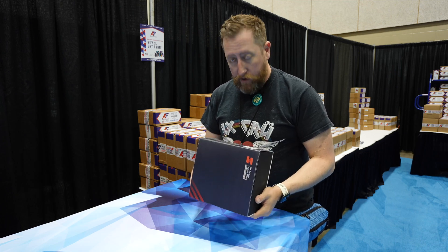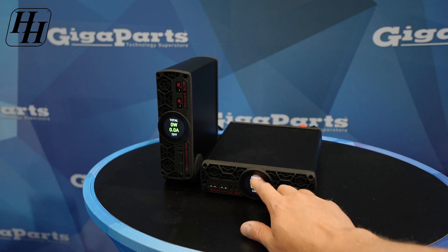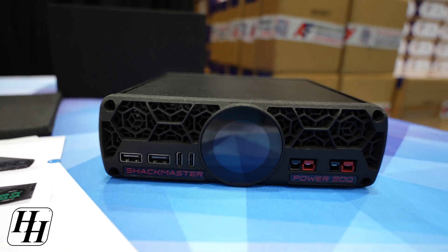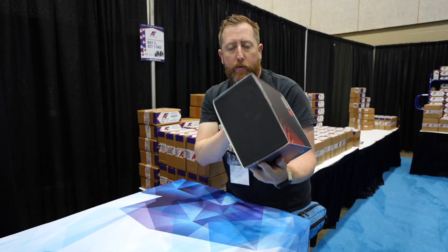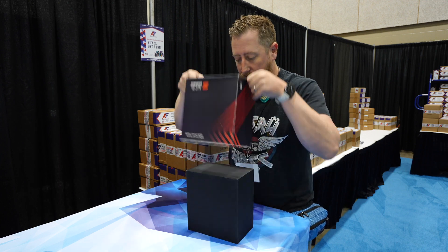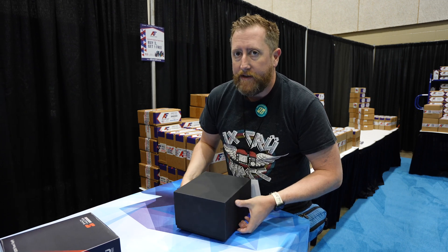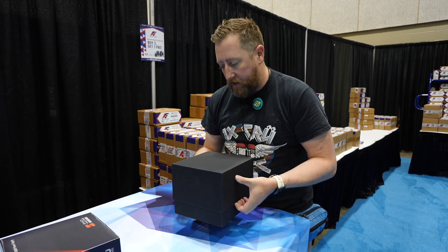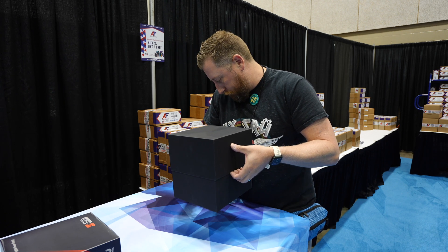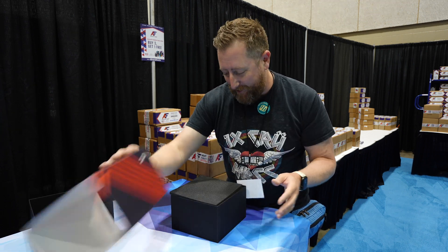First stop of the show here at Huntsville Hamfest, we're looking at the Power 500 compact desktop power supply. It's advertising 36 amps and about 13.8 volts, which is what you want for most of your amateur radios. This is a RigExpert power supply that is more than meets the eye — highly customizable, it has an application that goes along with it. The Apple experience of box opening, and it's a 500 watt power supply.